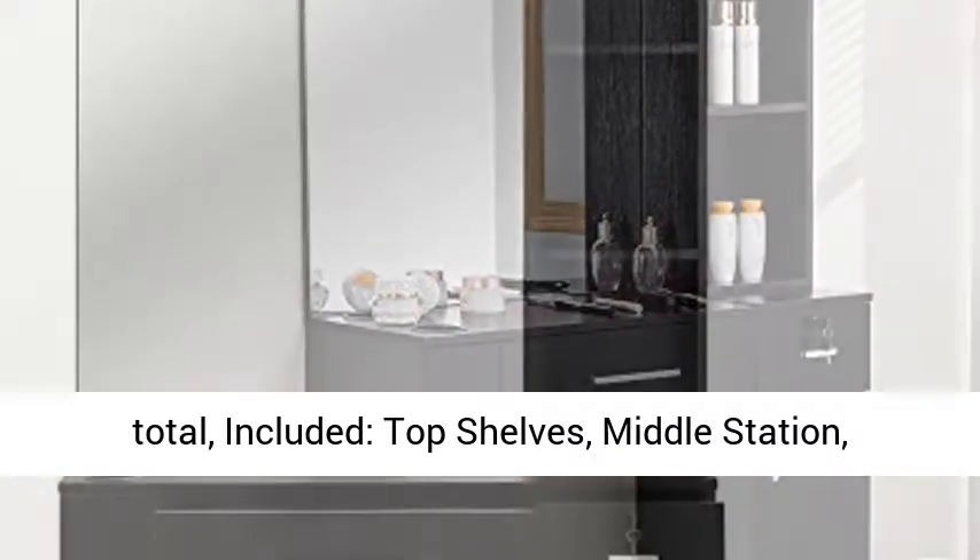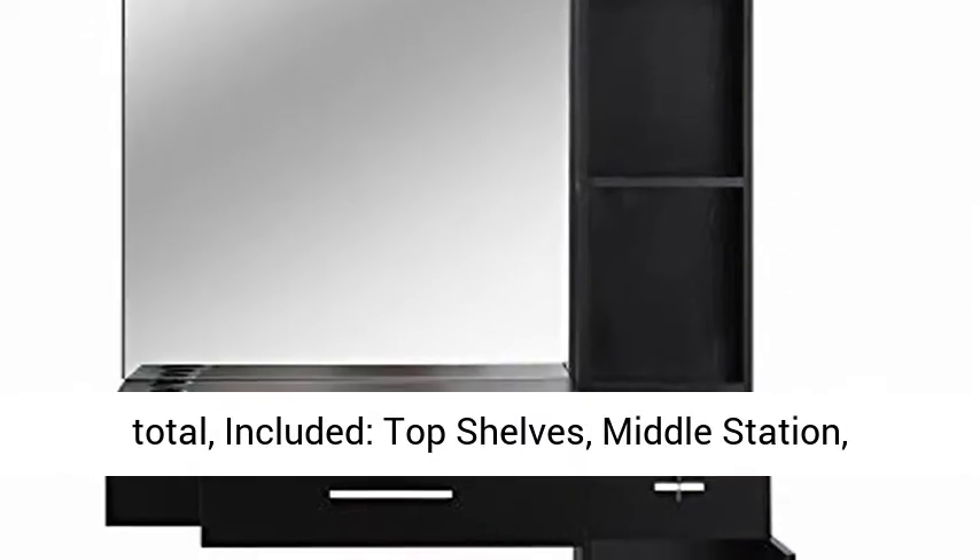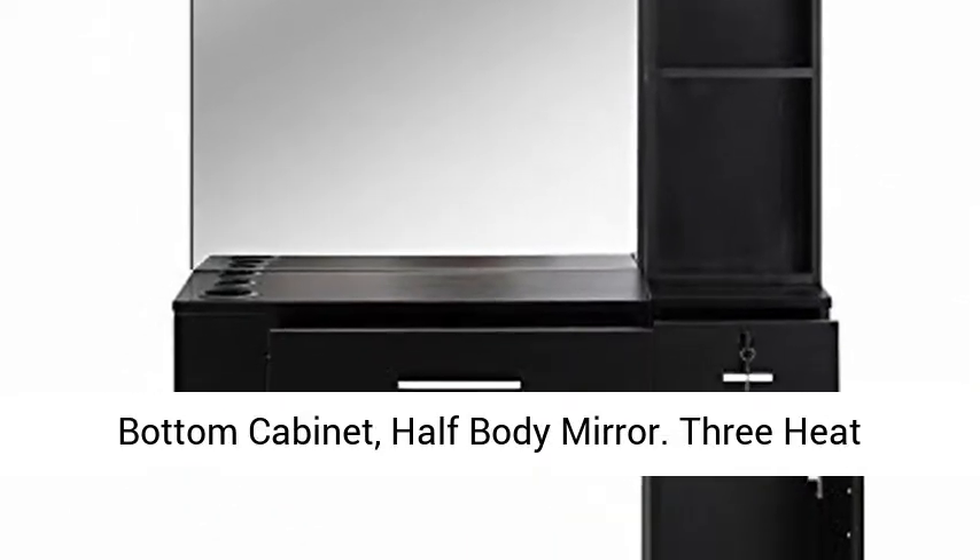Comes with three boxes in total, included: top shelves, middle station, bottom cabinet, and a half-body mirror.